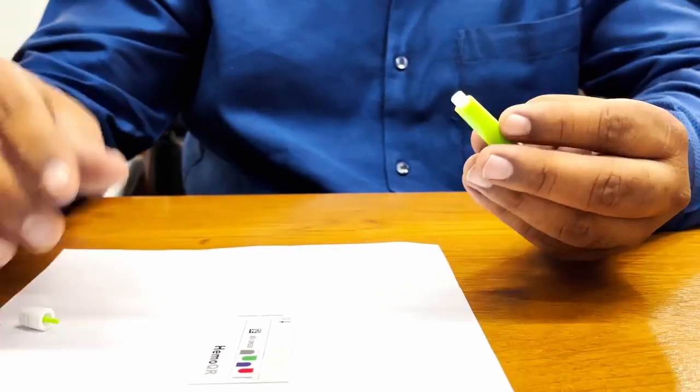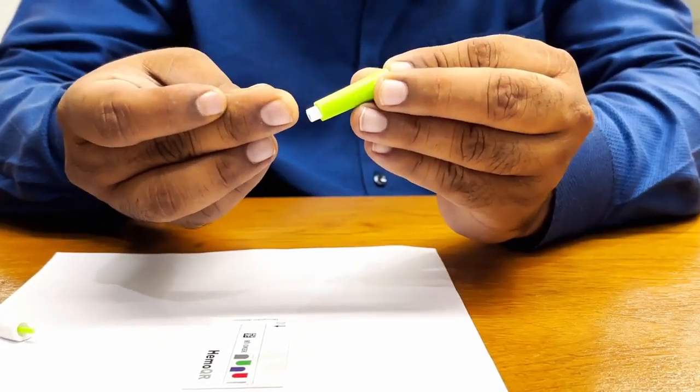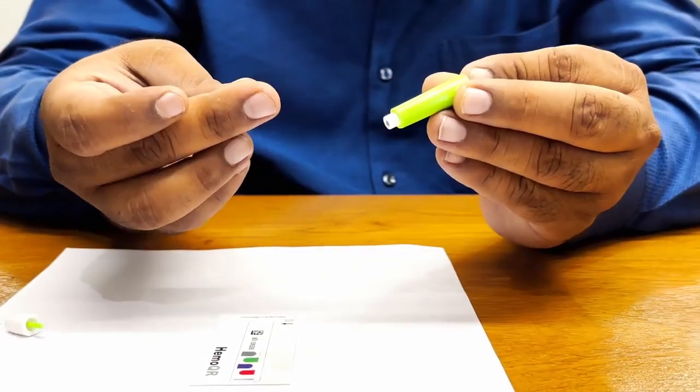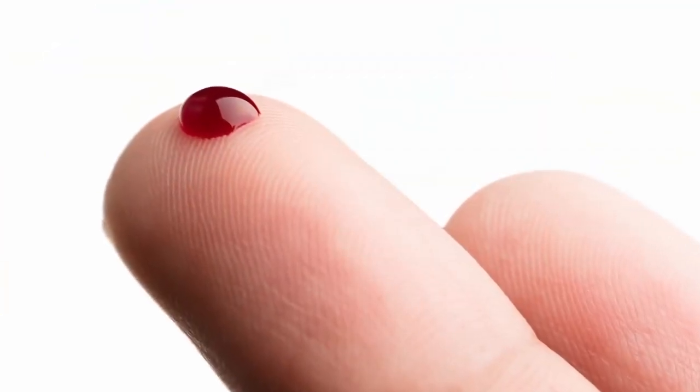To use the lancet, place it on top of the finger and push it firmly to prick the finger. After pricking, avoid squeezing too hard and allow a small blood droplet to form.